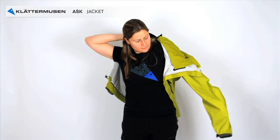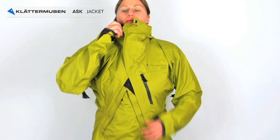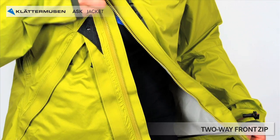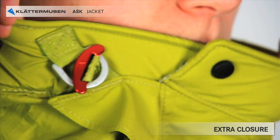Now it's time to put the jacket on. The front zip is two ways. A toggle and webbing is placed under the neck for extra closure.